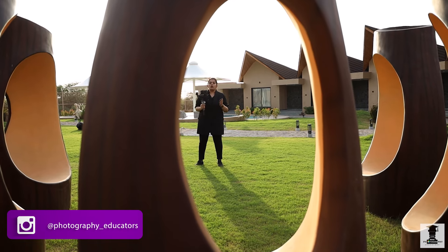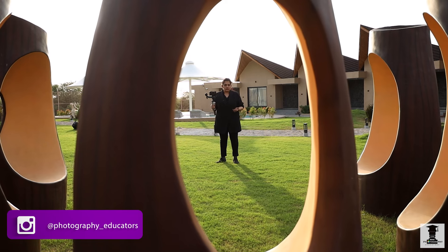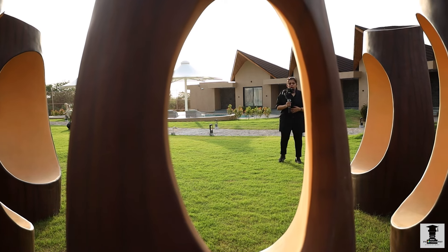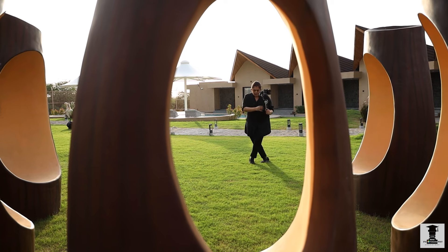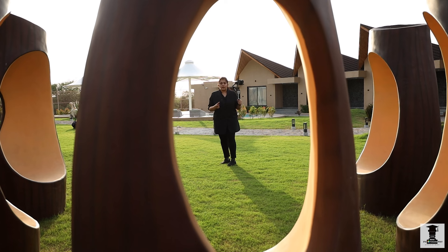If you use any gimbal, it will not be useful to you unless you also control your body, just as you have balanced the gimbal. So now, you have to keep both legs steady. You can see my body's motion — this knee is in a soft bend.